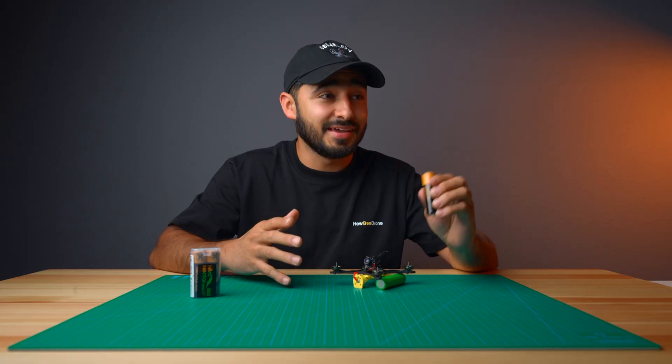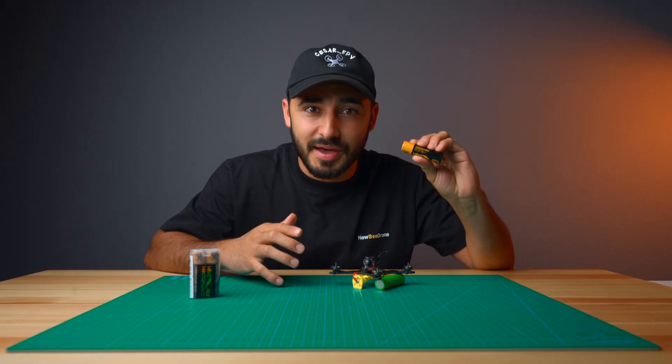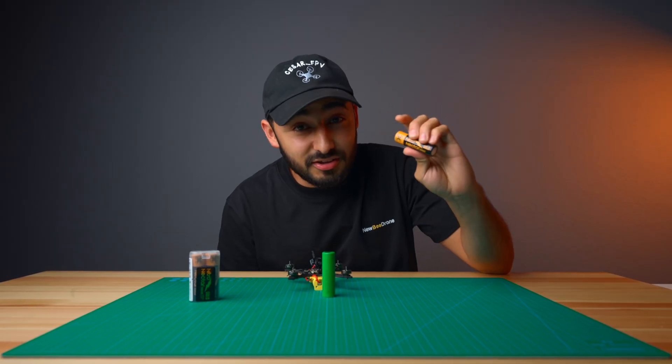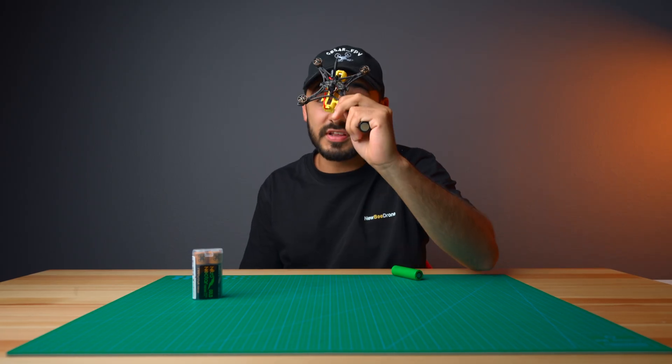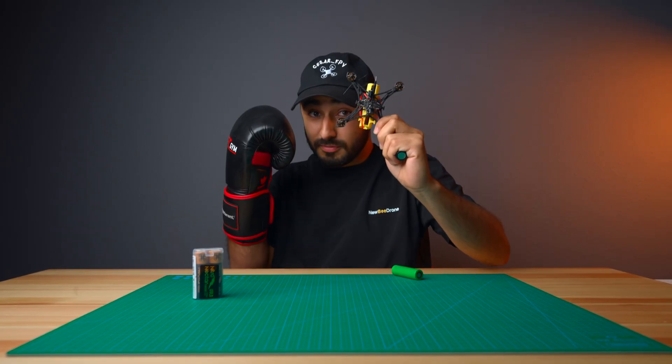I think Dr. Emmet Brown is going to come into our timeline to steal this battery. With its new tablet technology, it's a huge step up from your old Sony battery. And with its max output burst of 140 amps, it's going to make your 1S long range feel even punchier than before.